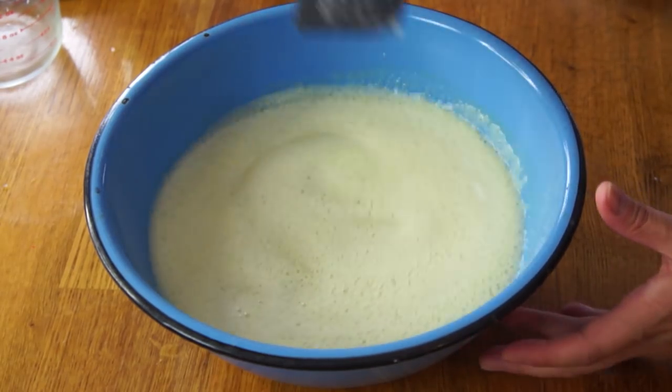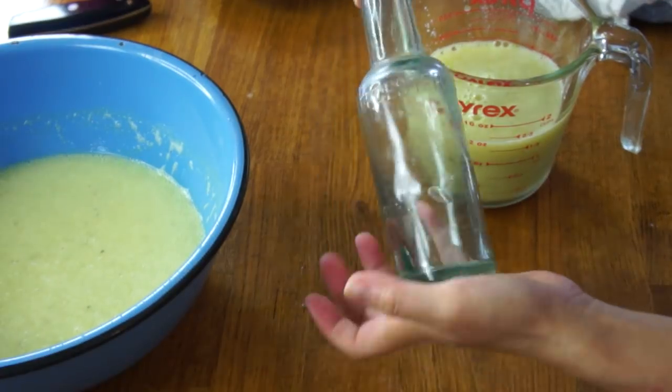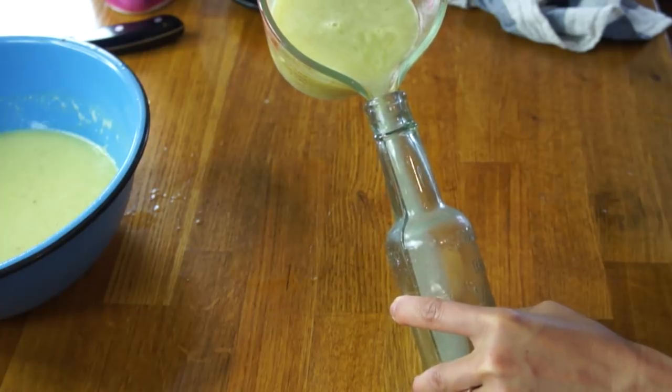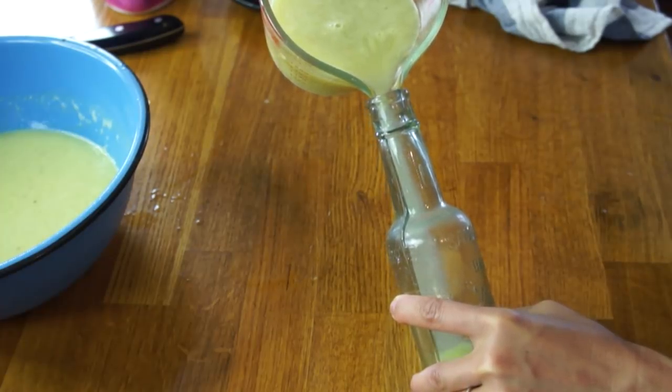All right, there it is. Because in the BFG they only drink it out of a bottle, I'm going to decant some of it into a glass bottle. This is an old Worcestershire bottle my husband found on a beach. Carefully pour that into there. That makes it feel more magical, I think.